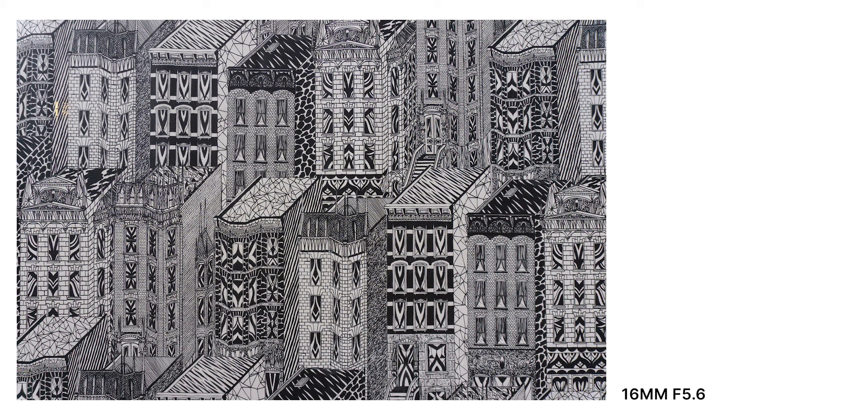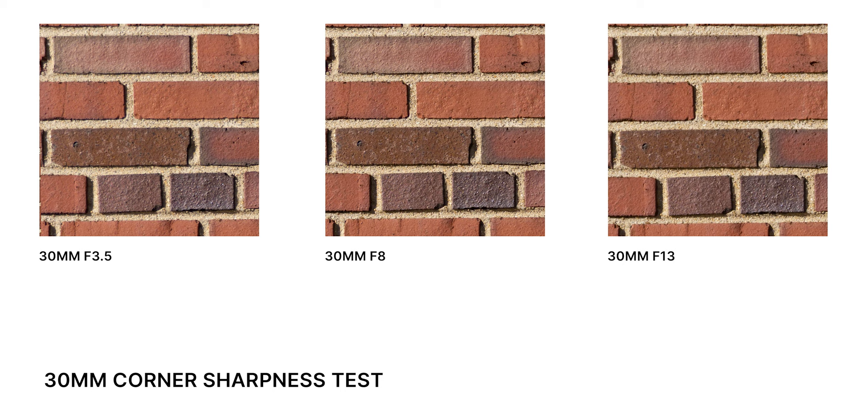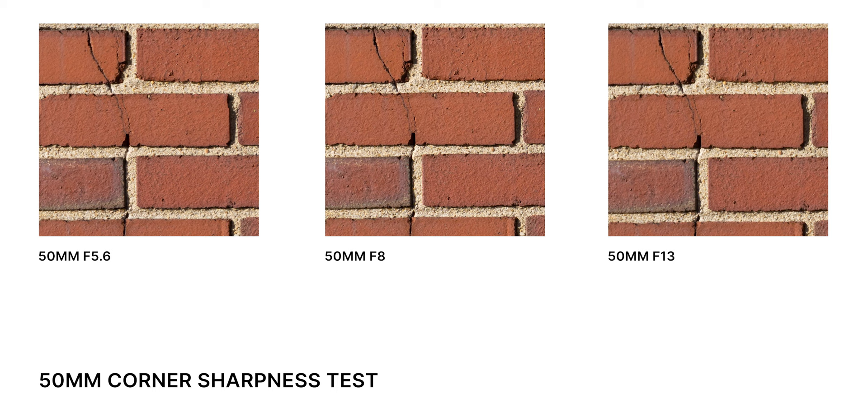Stopping down to f/8 and f/13 does help improve the corners, but they never get significantly sharp. Still, you can see plenty of detail in the corners, so this lens is more than capable at 16mm for everyday shots — though I wouldn't recommend it as your only landscape lens where corner performance is critical. At 30mm, the center is already sharp at f/3.5 and corner performance is also great. Zooming all the way to 50mm, center sharpness is exceptional — definitely the strongest end of the zoom range — and corners hold up well even wide open.